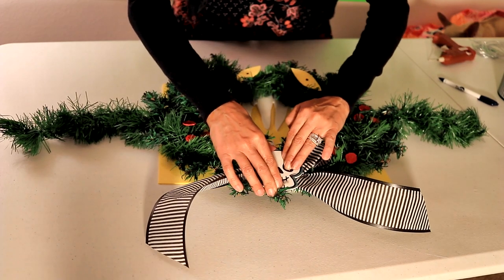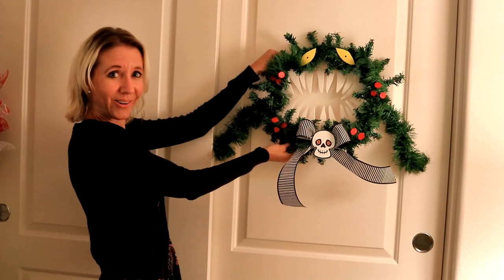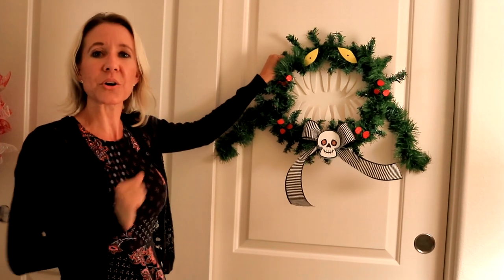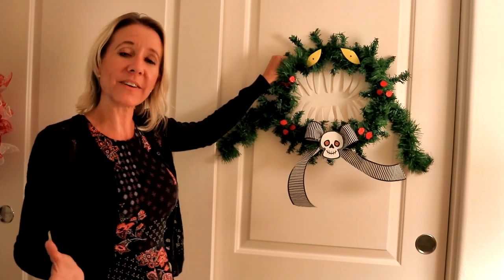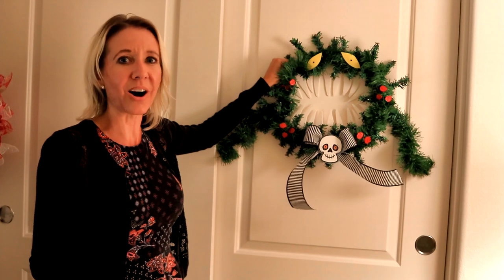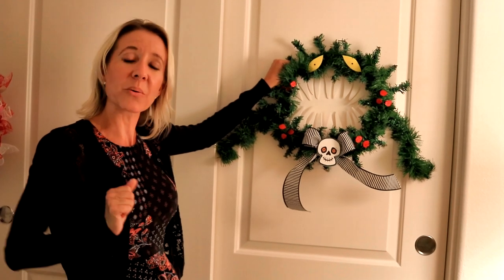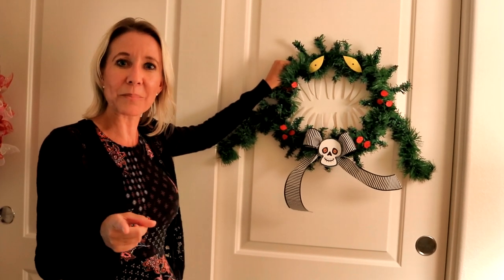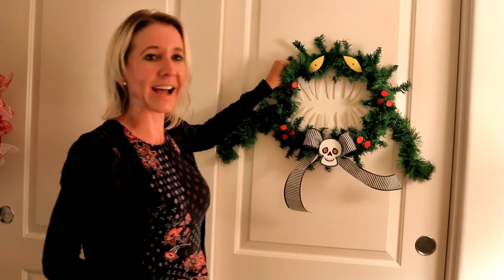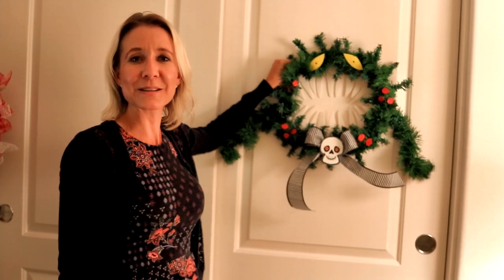Now your wreath is finished and ready for hanging! Here's the finished product — I had a really fun time making this. You can make it your own, and if you can't find exactly the same products, you can always find something similar at craft stores, the Dollar Tree, or the 99-cent store. They have all kinds of things for the holidays right now, especially skeleton figures since Halloween is coming. Get out there and buy your products now before they switch to Christmas or Thanksgiving items. I hope you enjoyed my video and learned something new today — don't forget to smash the thumbs up button and subscribe!